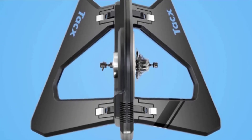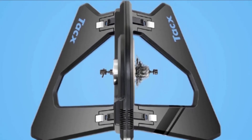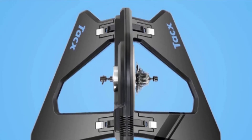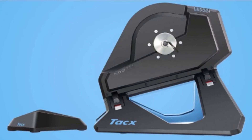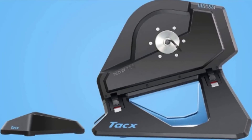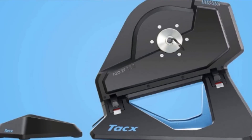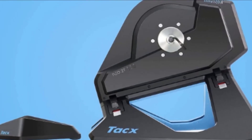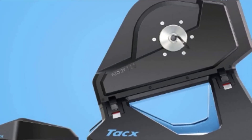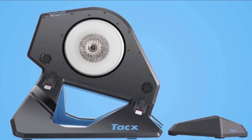It's one of the most versatile trainers, fitting most frames, axles, and the three major cassette brands: Shimano, SRAM, and Campagnolo — just make sure to look into your adapters and hubs beforehand. There are a few areas to consider before going all-in on the Tacx Neo 2T: it's among the heaviest trainers out there, needing the weight to deliver its performance, but it does make it a bit of a pain to move. It's a premium bike trainer, so it comes at a premium price. This trainer is for serious riders who want to get the most out of their training sessions, in-season or off-season.